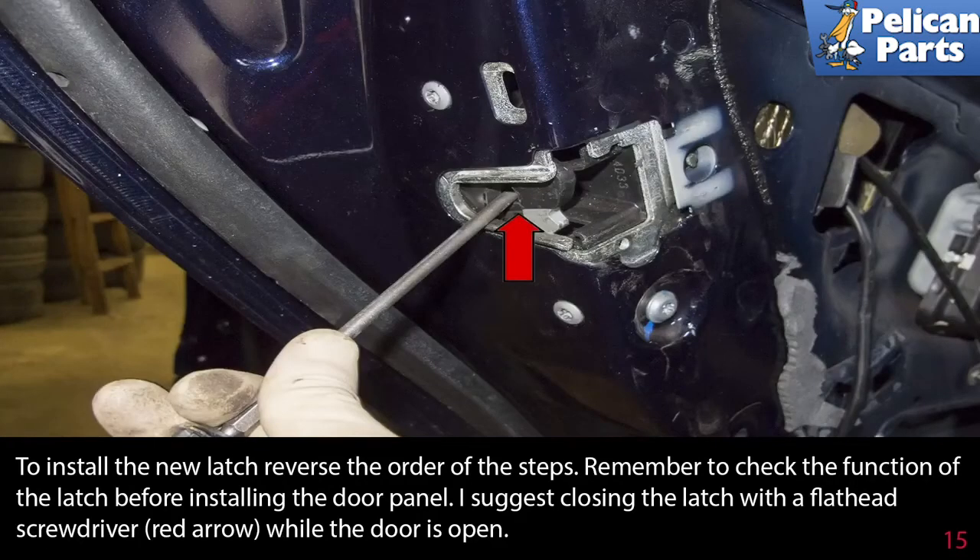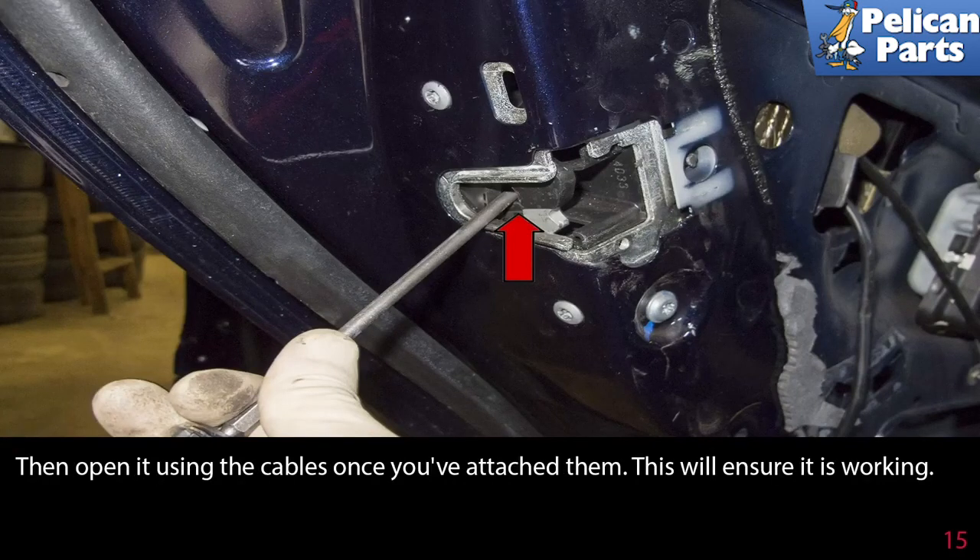To install the new latch, reverse the order of these steps. Remember to check the function of the latch before installing the door panel. I suggest closing the latch with a flathead screwdriver (red arrow) while the door is open, then opening it using the cables once you've attached them. This will ensure it is working.